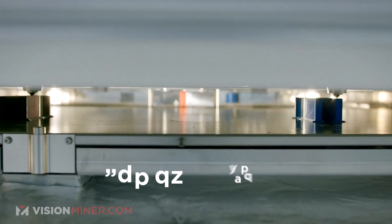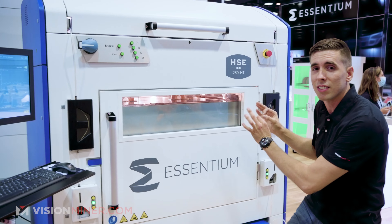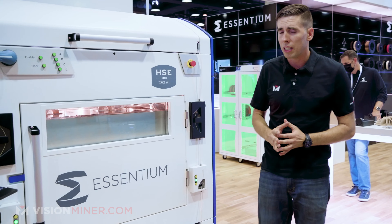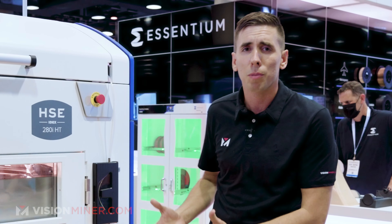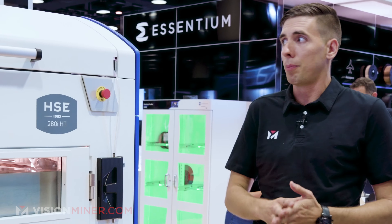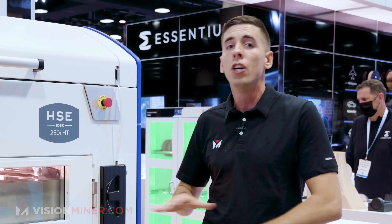Right now it's in mirror mode or duplication mode, so we're printing two Ultim 9085 parts at the same time. This machine is extremely special because not only is it the first true IDEXX machine, but it's one of the fastest machines in the world — up to at least a thousand millimeters per second.